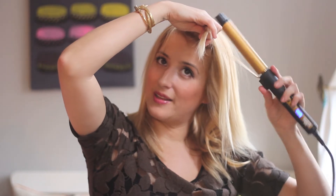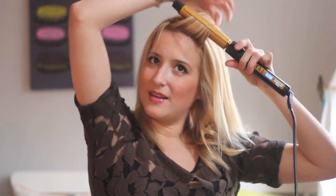I'm just going to take the whole bang section and I'm going to lift it a little further up. These first sections I was directing down a little bit more, but as you get towards the top of the head — we're in that second section now — lift it up a little bit more. It's going to give you some nice volume.